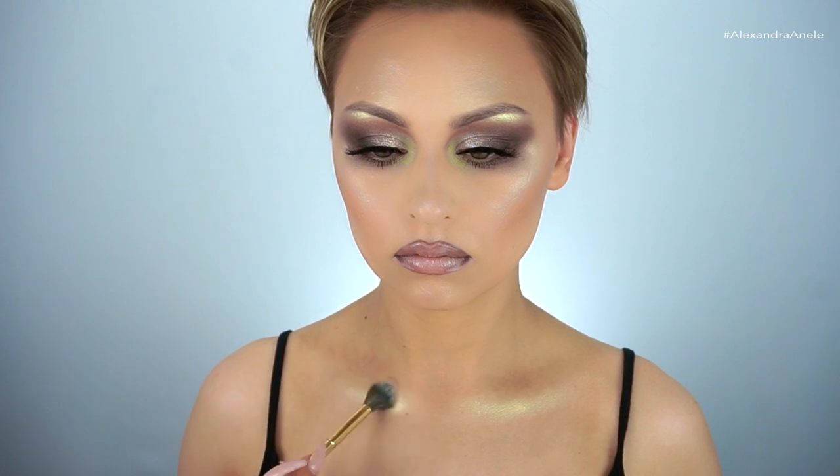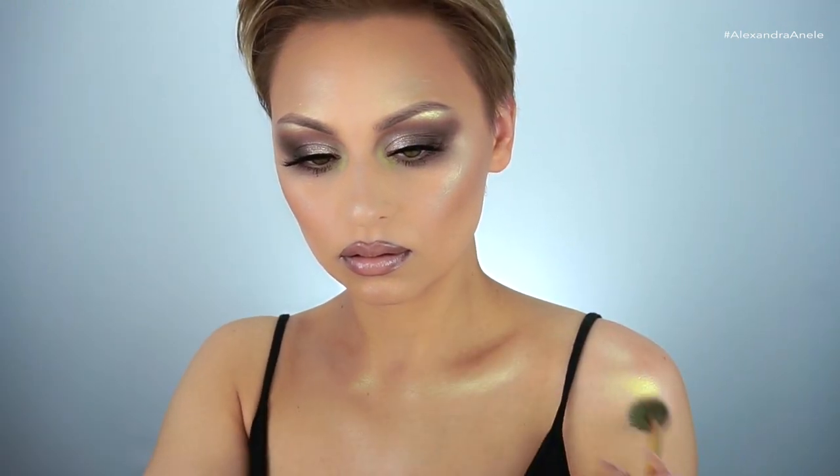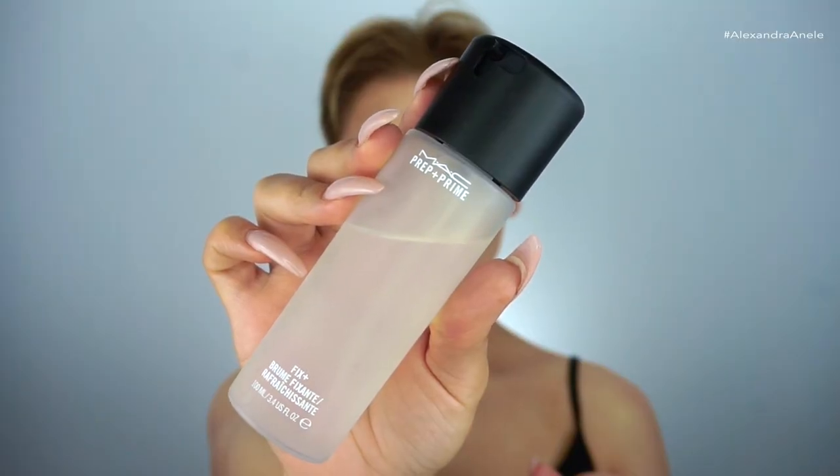I had to take the highlighter everywhere, so I'm going in and hitting my collarbones and shoulders — you should see this shoulder highlight. Oh my god, I look like mint chocolate chip ice cream, I could go for some thin mints. To finish the look, I'm going in with a little MAC Fix Plus.